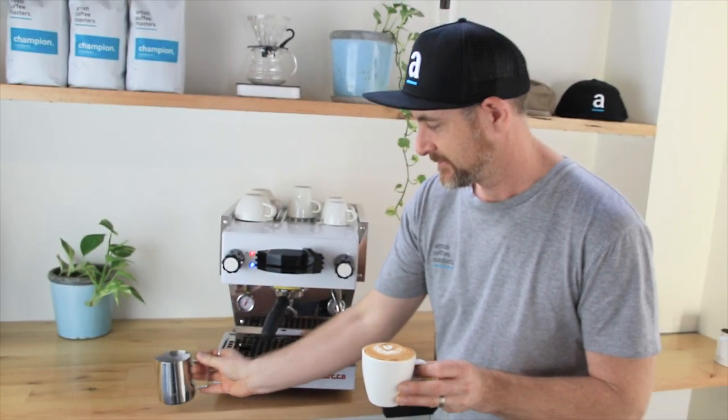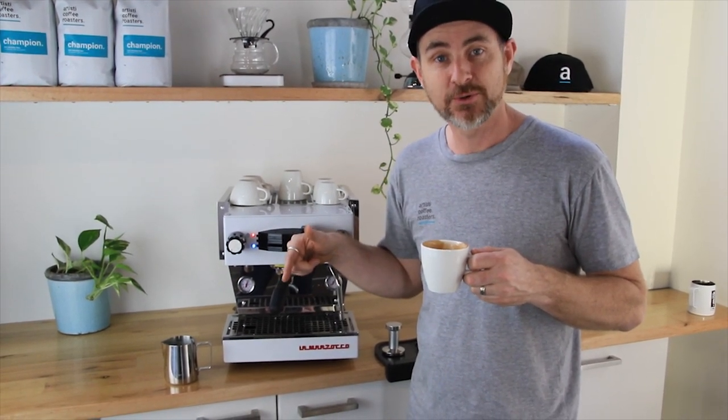That is a beautiful coffee. The Mini is at the higher end for a home machine — if it's out of your budget, check out our review on the Isomac T-Duo, which is an amazing machine. Thanks guys, have an awesome day, enjoy your coffee.